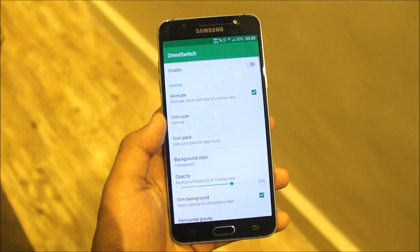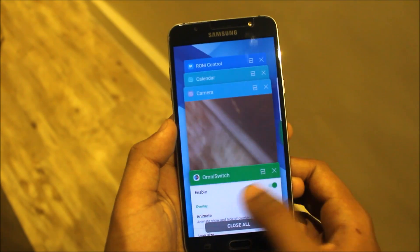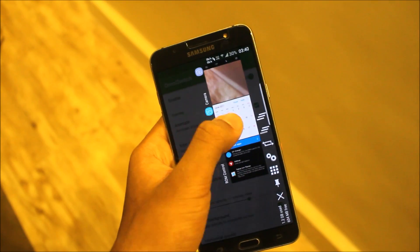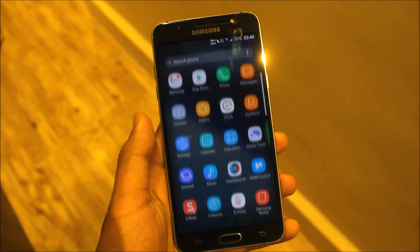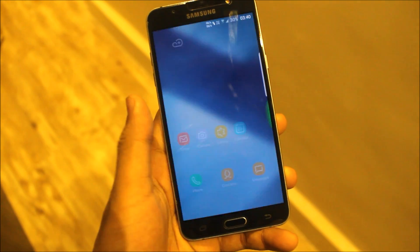We get the S Note app and the Omni Switch. You can enable this as your recent apps switcher. This is the normal recent, and this is the Omni Switch — you can switch to apps very quickly. This is a handy feature for those who want some new recent apps.